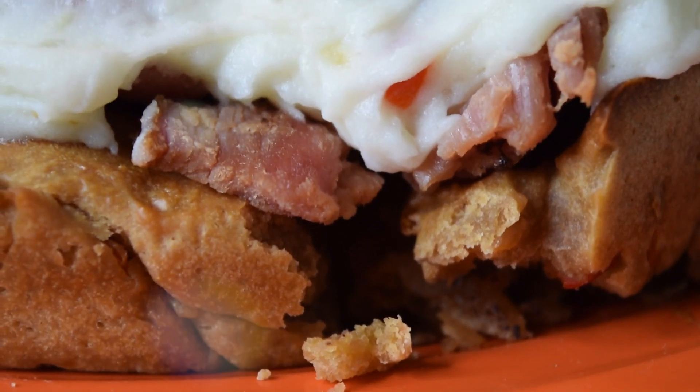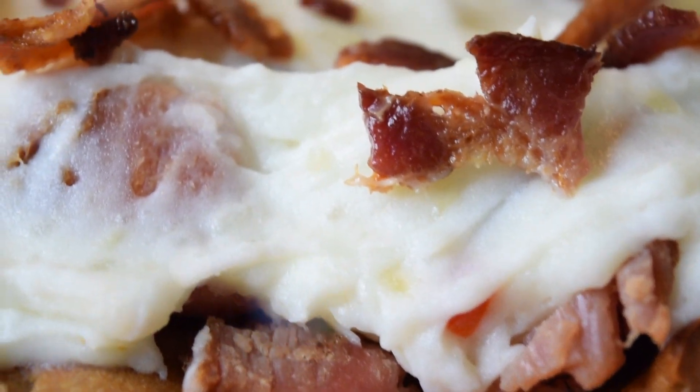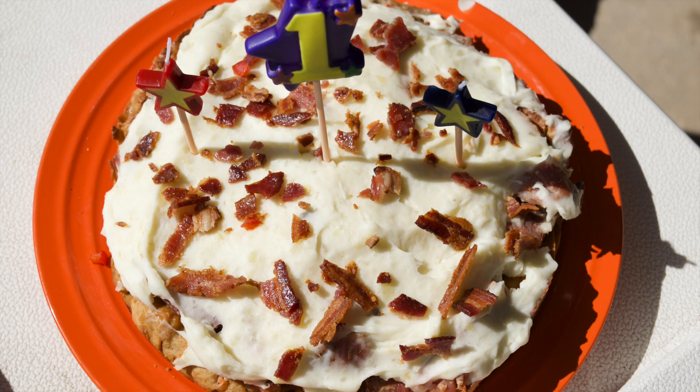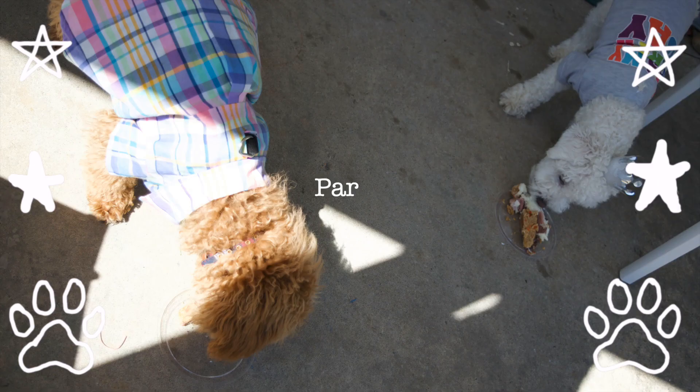Stay tuned and keep watching the rest of this video so you can see the puppies eat this cake, play, and wrestle with each other.